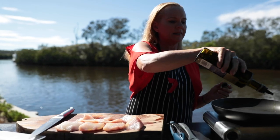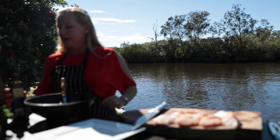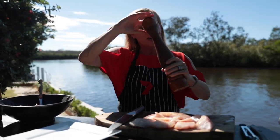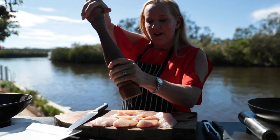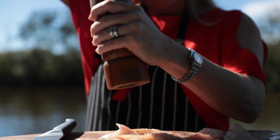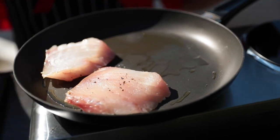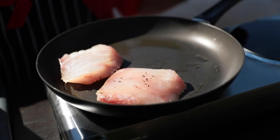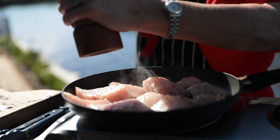Just a drizzle of oil and a little bit in the pan. I'm going to season it with some cracked pepper quite generously, but we don't need any salt in this one — the olives are going to be quite salty enough. Just a bit more pepper on that side as well.